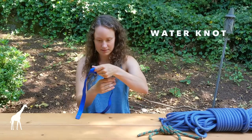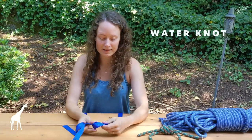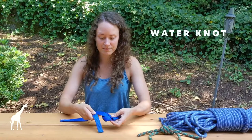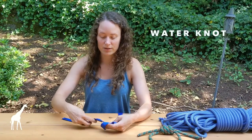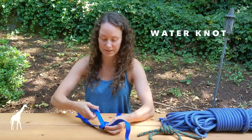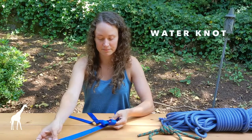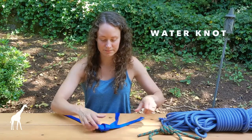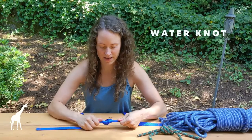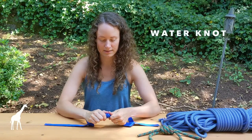Lay the webbing flat all the way around the loop. Then follow the tail back through the overhand knot — take the tail underneath, pull it through making sure you have enough slack, and follow the knot around evenly. Make sure it's nice and neat, and then you have a nicely pulled tight, clean water knot.